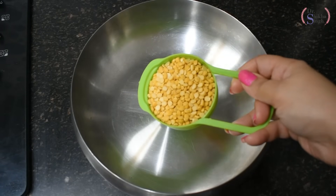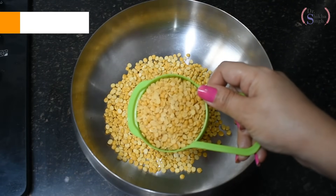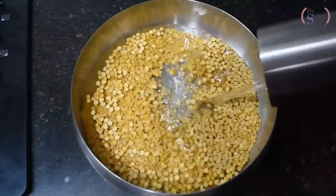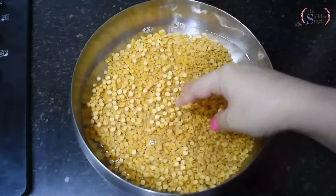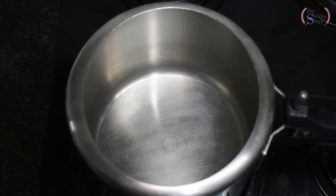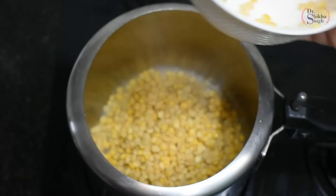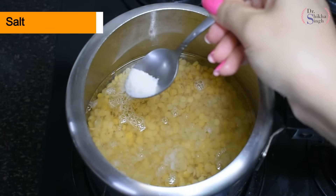Now for the next recipe, I am taking oats — the same quantity. First, we wash them well. Then we soak them for about 20 to 30 minutes so they are easily cooked and digestible, and also very tasty. I have taken a pressure cooker. I add the soaked dal into the cooker along with a little water.